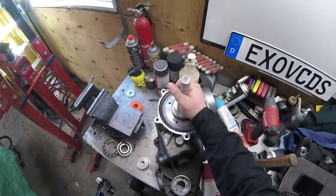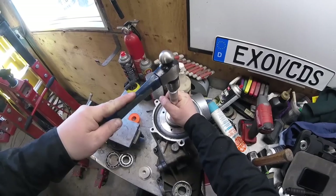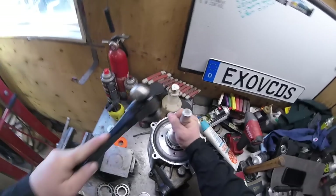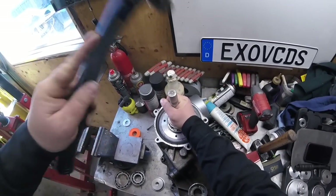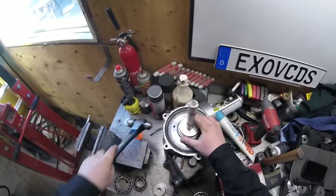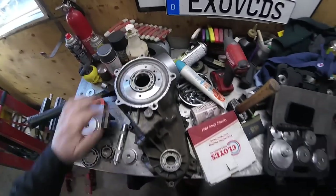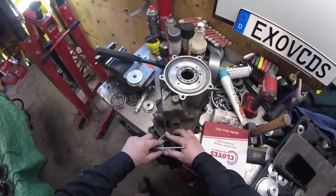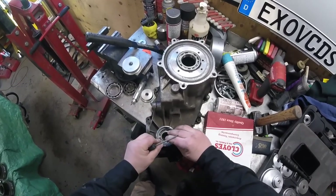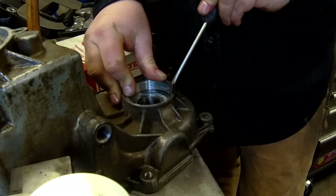And this one here is tapped down to the outer ring — it's touching against the transfer case. Once you got it in place, put that snap ring — it's probably going to fight you to the death. Once you got it in place, we're good.